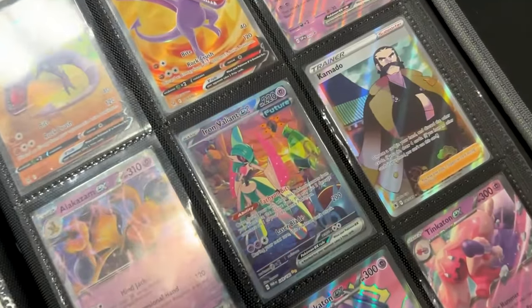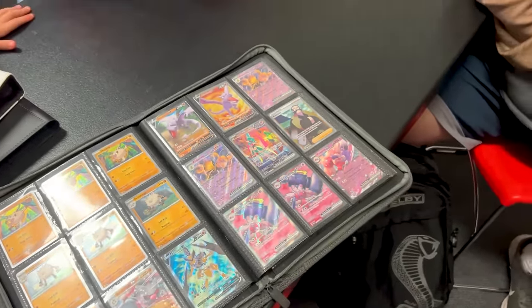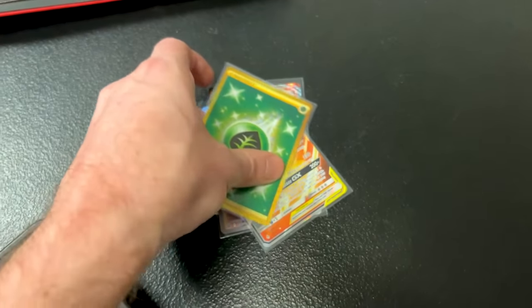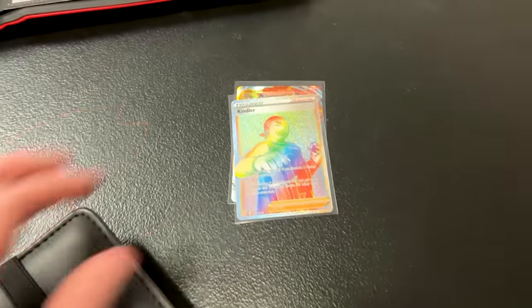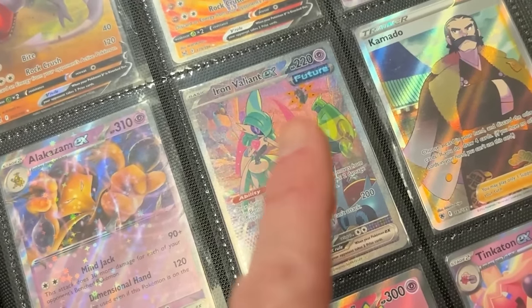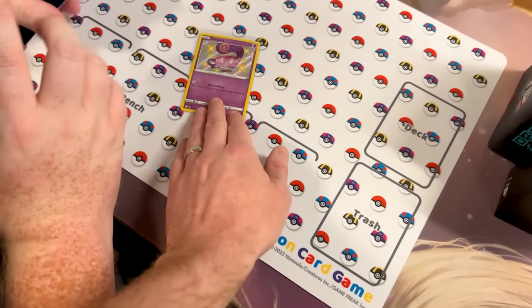We got a big card in another binder — the Iron Valiant EX Special Illustration. That is a big one. Is it up for trade? Yes! You have acquired a pile: the Secret Rare Basic Energy, Charizard V-Star from Brilliant Stars, Secret Rare Grass Energy from Fusion Strike, Reshiram and Charizard GX from Unbroken Bonds, Rainbow Kindler, and Mega Charizard EX from Evolutions — all of those for that one Iron Valiant EX. Is that a deal? It's a deal! It's a beautiful card. I appreciate it.